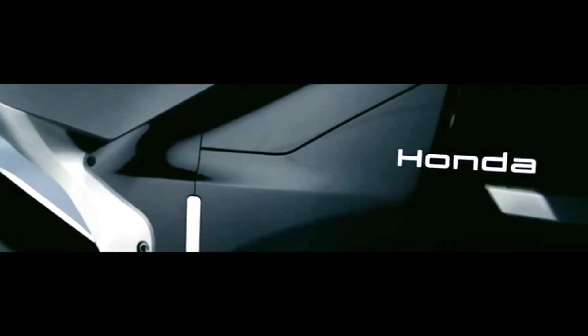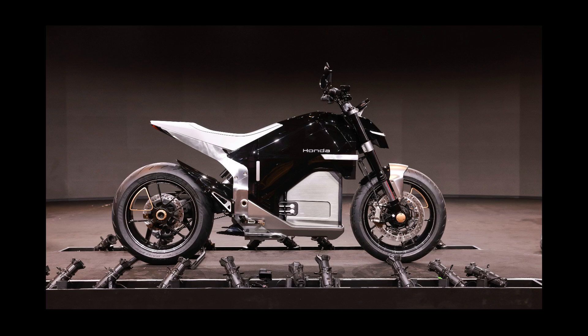It's not just about compliance or efficiency — this concept is designed to inject emotion, excitement, and a new sense of fun into electric riding, directly addressing the common perception that electric vehicles might lack the character of their internal combustion engine counterparts.